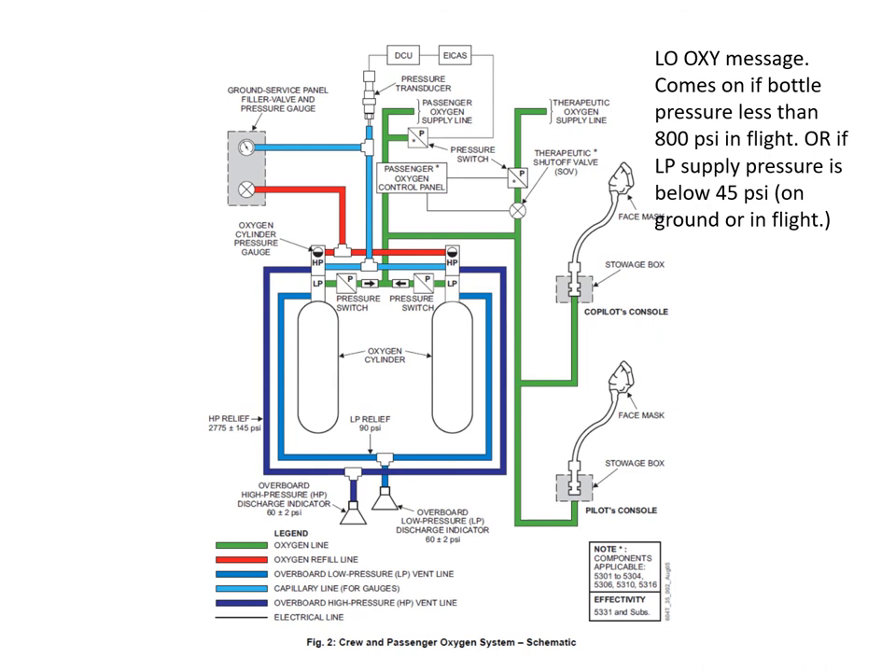On this dual system, each bottle on the LP side — reduced down to about 70 psi — supplies the crew mask boxes, and also via the passenger control panel supplies passenger oxygen. You won't find much information on the passenger side in the Bombardier manuals, because Bombardier in the factory supplies the oxygen to the cabin and that's it — it's then up to the completion center to do the rest of the plumbing.